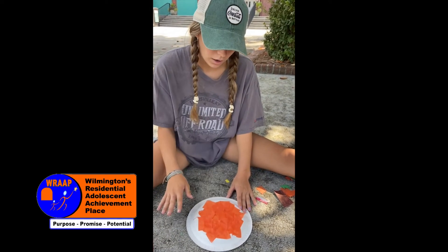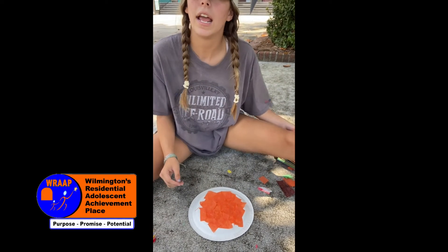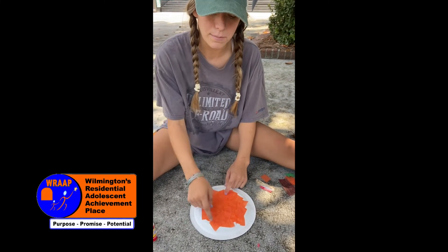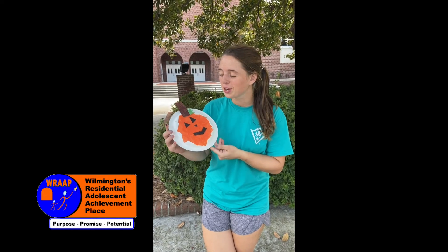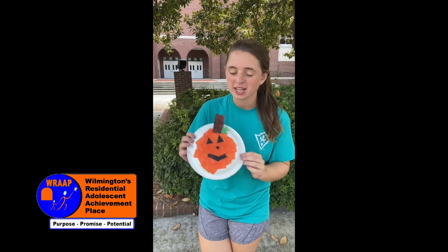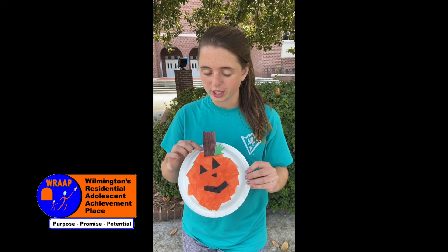And once you have them all cut out and glued on, you're going to take your black tissue paper and cut out the eyes, nose, and mouth and then glue those on once these are dry. So once you attach your eyes, nose, and mouth, then you can take a brown piece of paper. Or if you don't have a brown piece of paper, you can just take a white piece of paper, color it brown, and use it for your stem.